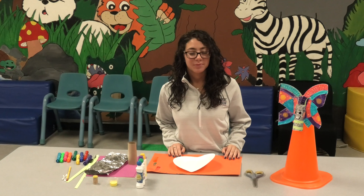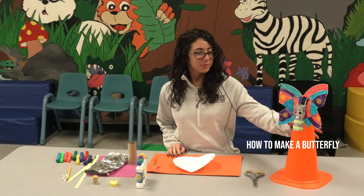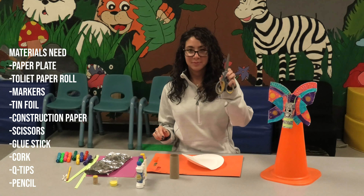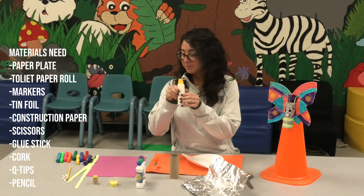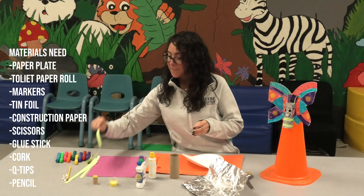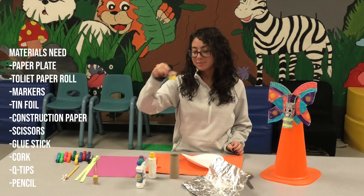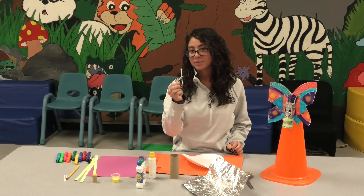Remember, today's craft is made out of items you find around the house. Today we're going to be making a butterfly. For our butterfly, we used a paper plate, a toilet paper roll, scissors, tin foil, daubers, markers, and random paper that we found around the house. We also included a pencil, paint, a cork, and some Q-tips.